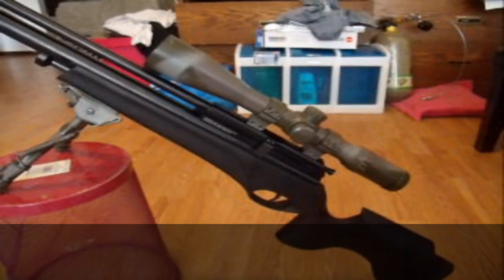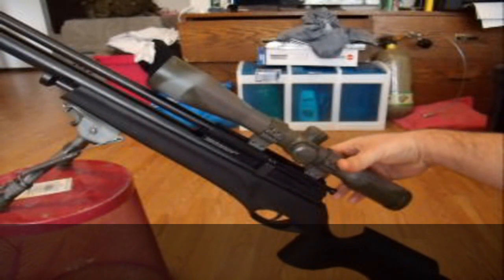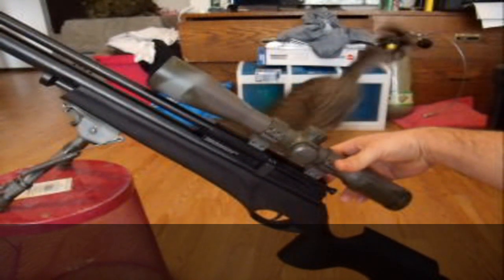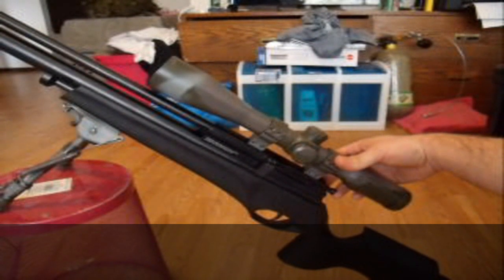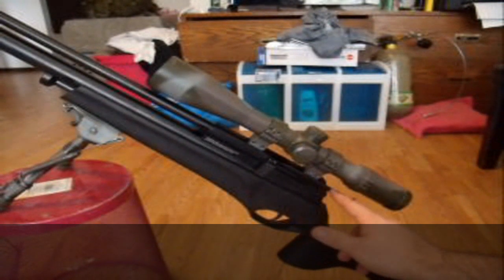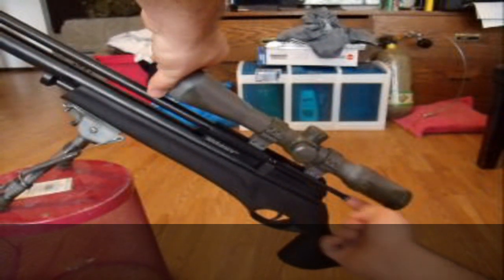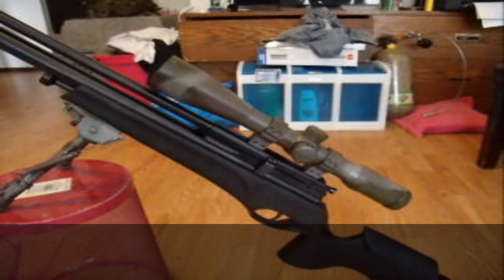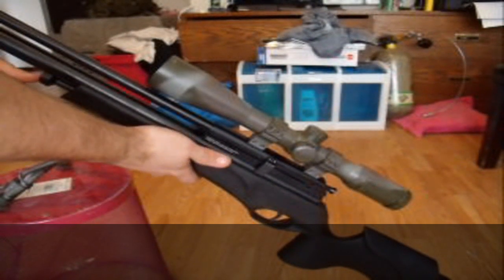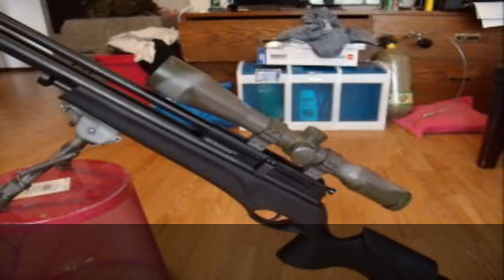It uses what's called a micro cocking system. Come back behind here — this is my bolt lever. You push that, the bolt comes down, and when it does that it cycles the magazine. You come back up and that pushes the pellet into the breech. Then you come over here to this little knob, which is the cocking button. You press that down and the rifle is now in full battery — it's ready to fire.